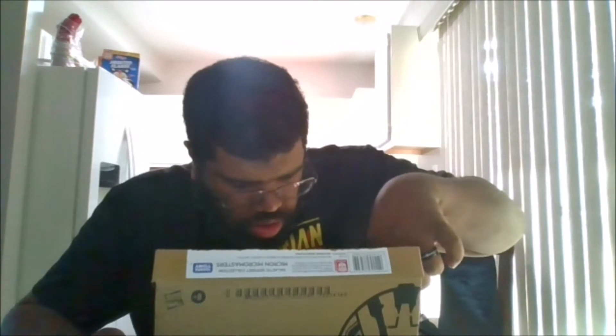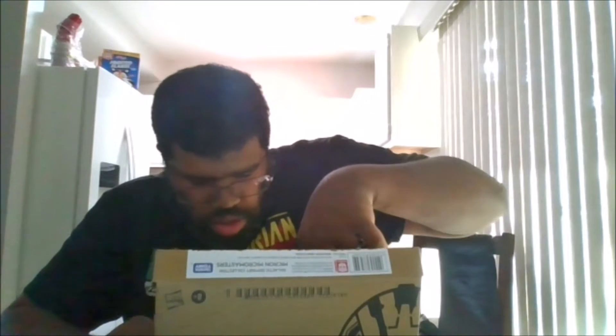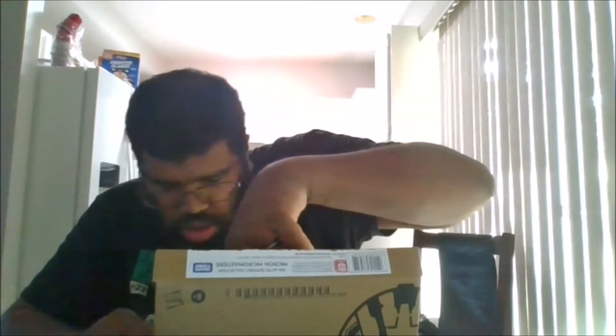Here we go. This is how it looks, and let's take them out of the packaging. This is how it looks out of the packaging.